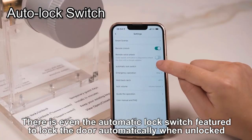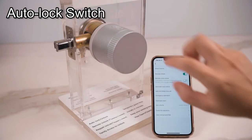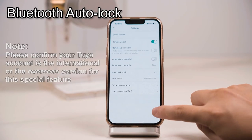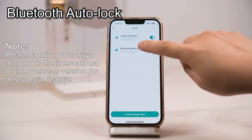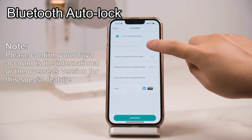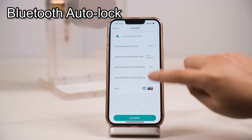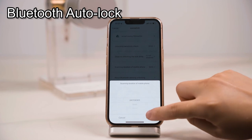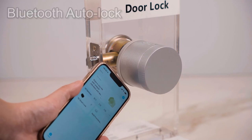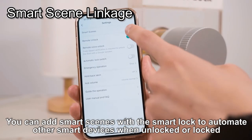There is even an automatic lock switch featured to lock the door automatically when unlocked. You can set the distance to unlock your door with its minimum range of 100 meters available. You can also add smart scenes with the smart lock to automate other smart devices when unlocked or locked.